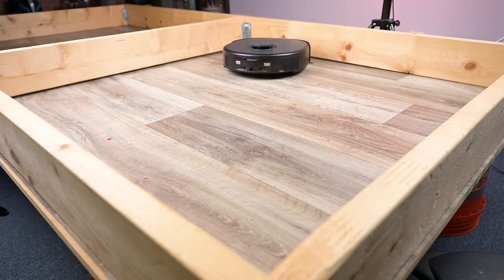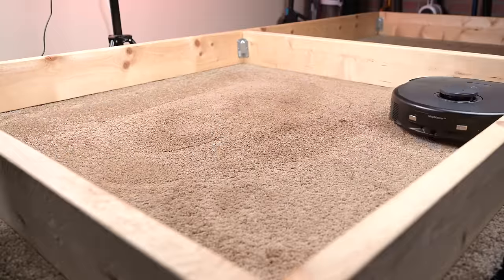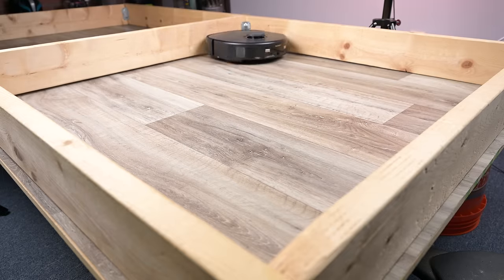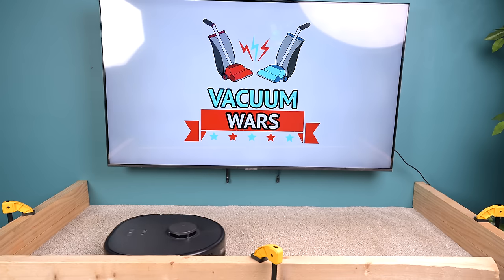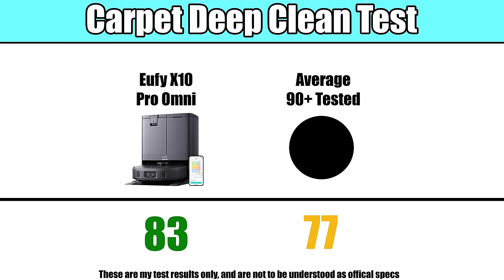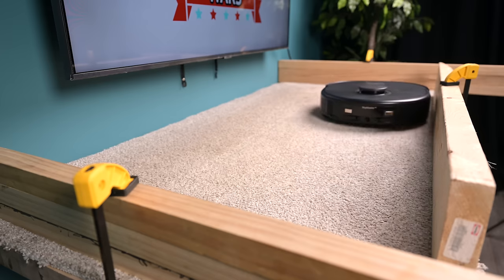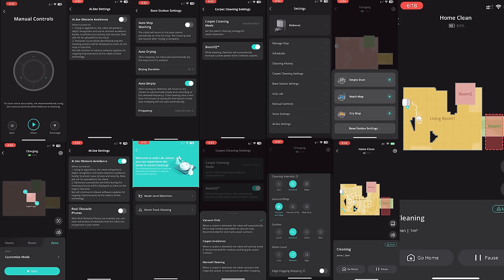Its ability to sweep up debris on both hard floors and carpets was also good. It had no problems with debris from fine to extra large on hard floors. With carpets, it did exceptionally well — its scores were much higher than average with the carpet deep clean test, where we see how good it is at picking up deeply embedded debris like sand in carpets. It also had a fairly feature-rich app, with things like virtual wall barriers, lots of customization for scheduling, and the ability to modify its various bin behaviors — really almost everything you would expect from a flagship robot vacuum in terms of app features.